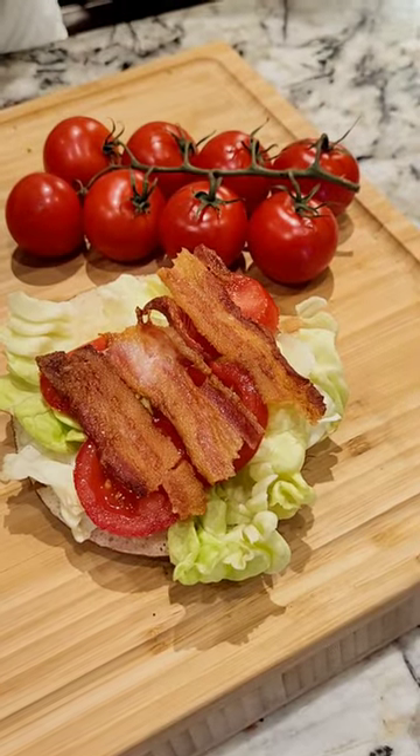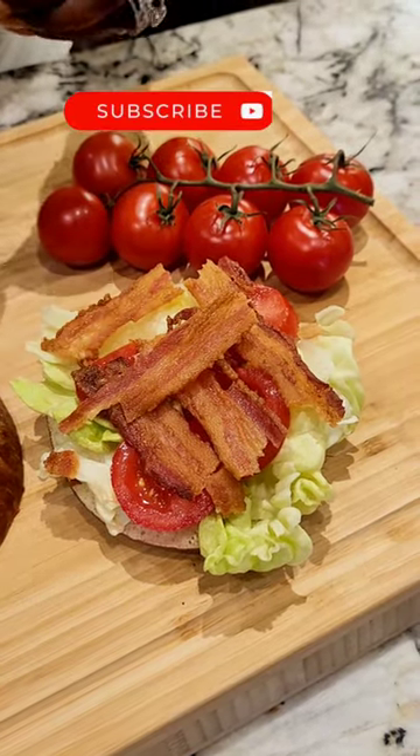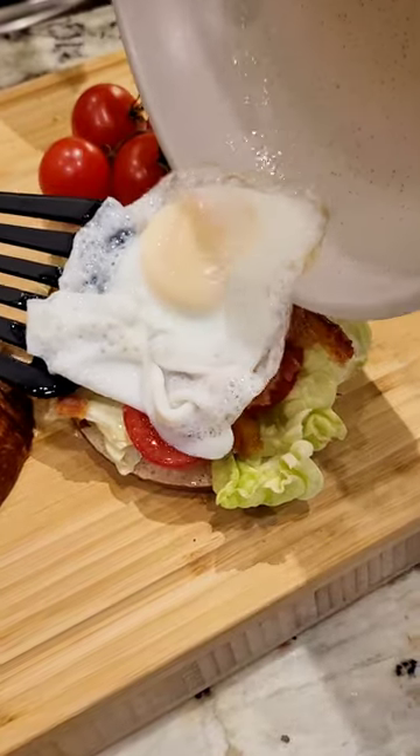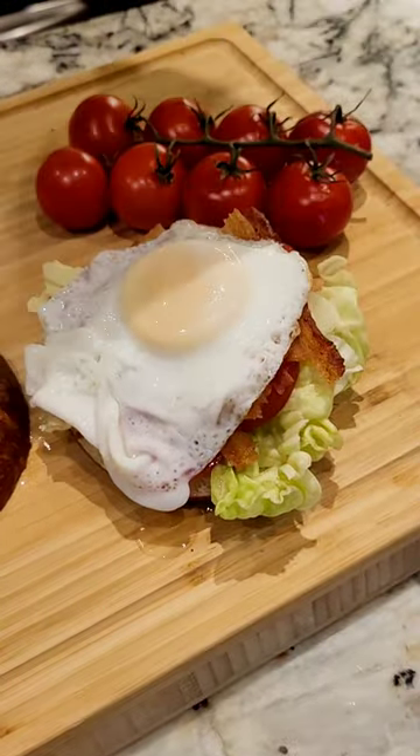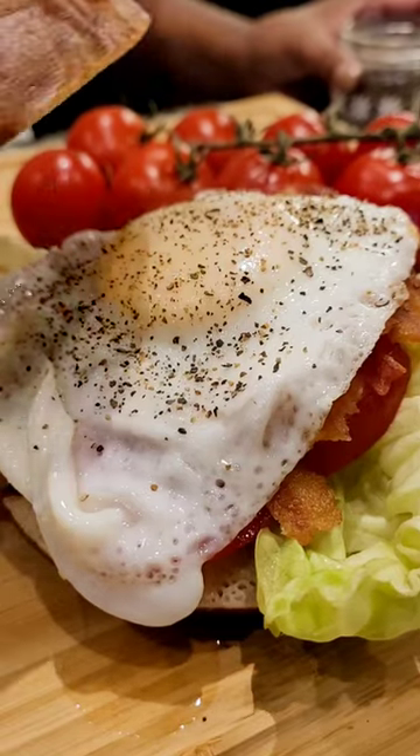Cut the pretzel bagel in half, on goes the mayo, lettuce, tomato, and then it's time for the bacon. Of course I have to break the bacon and put it in a nice little pattern because it stays perfectly when you do. Add on the egg just the way we like it, a little pepper and some salt, and on goes the top.